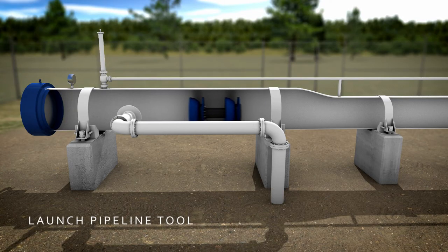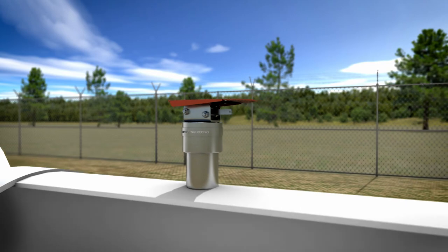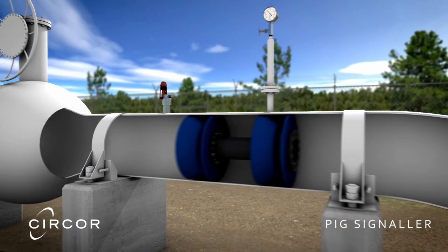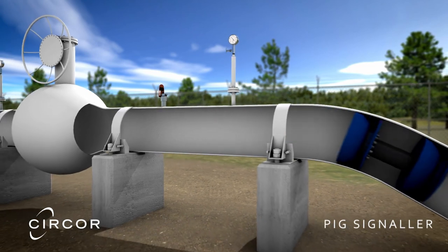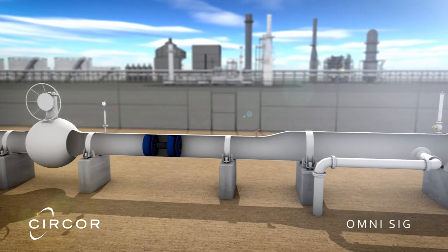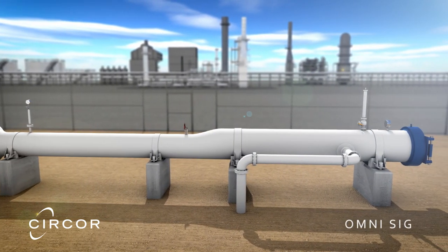The pipeline tool can now be launched into the pipeline safely. Notification of a successful launch is provided by the ever-reliable Surcor pig signaler. The Surcor omni-sig will trigger once the tool has safely entered the receiver and notify the operator the tool has fully entered the trap.